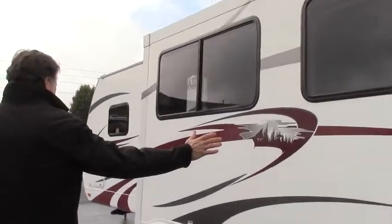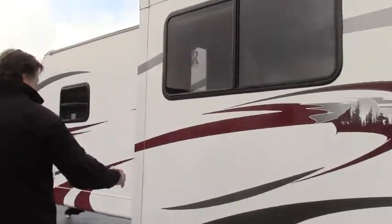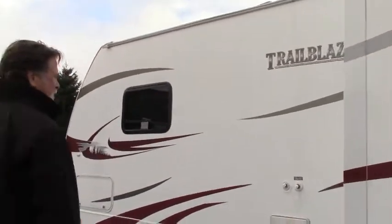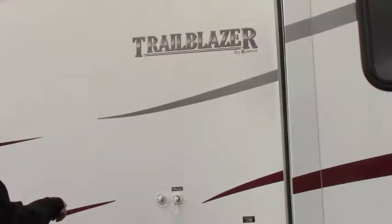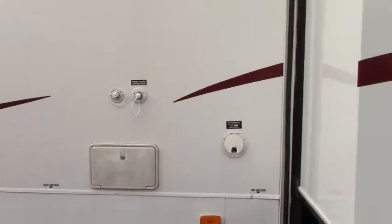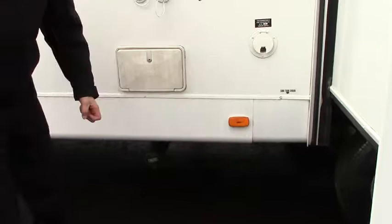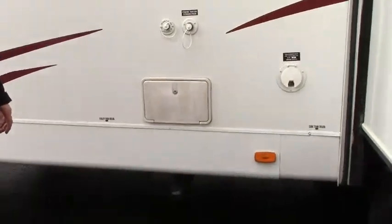When you come along you'll see the size of this slide out — that'll become more apparent when we get inside in just a minute. Nice big windows. You have an outside shower here, your connections, and then your dump station down below. It's right close to the edge here, so I don't have to get way down underneath the trailer, and I like that too.